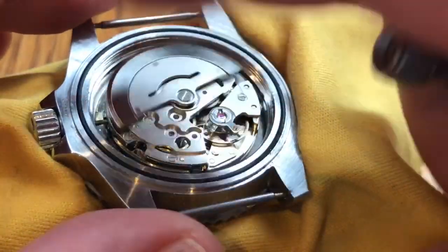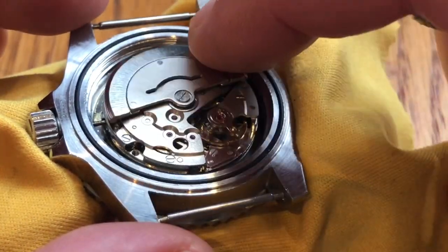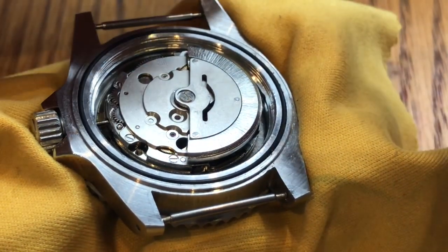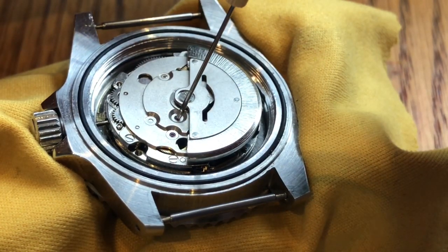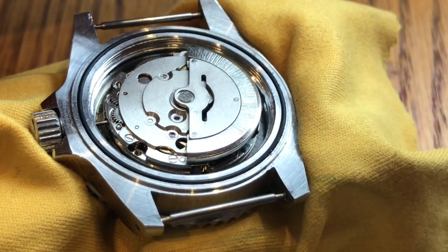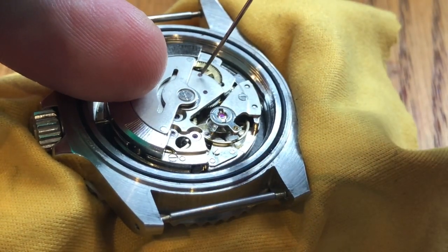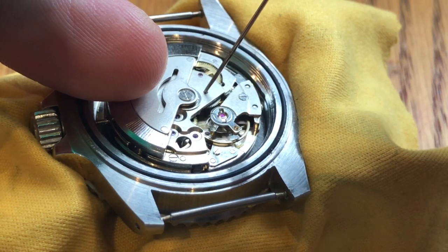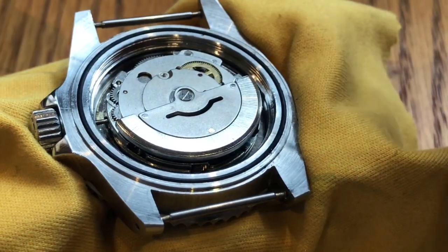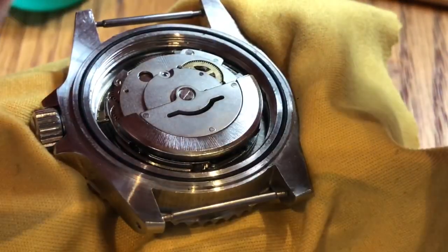Is it quieter? Perhaps not quite yet. While I'm in here, I'm going to drop a bit of oil on the jewels just to help the movement run a little bit smoother. It's by no means a proper service, but it may just help the watch along.